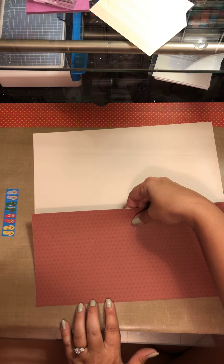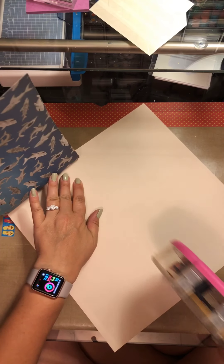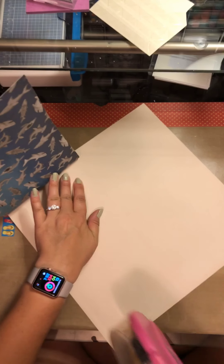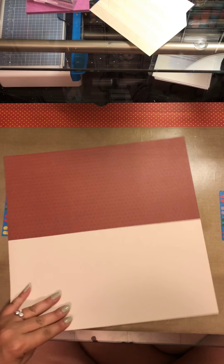My Fiskars trimmer is the wire trimmer and it is no longer cutting straight, and I haven't really decided if I want to go with that style again or if I want to try the Caterpillar or something else. If you guys have any ideas or suggestions, please leave me comments below.